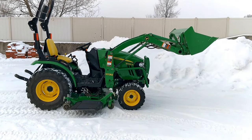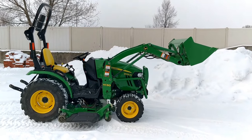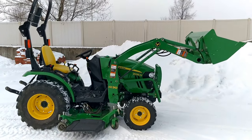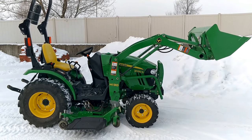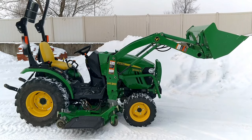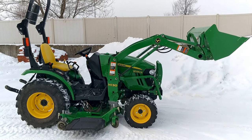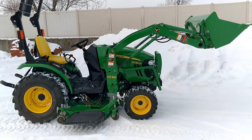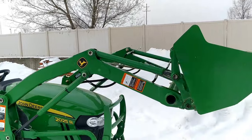Here we have a John Deere 2025R compact tractor. I want to give you a brief overview today on how the float function works — not just on this model but on any model of John Deere tractor — as well as how to use that in conjunction with the bucket level indicator, if your tractor is equipped with one. The bucket is raised up and the machine is turned off right now.